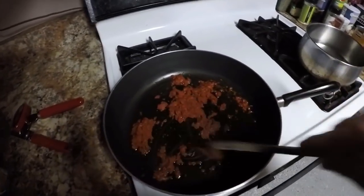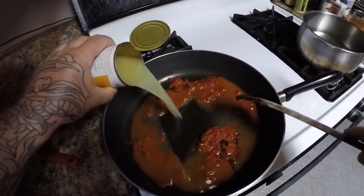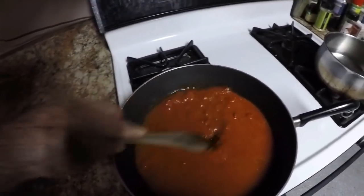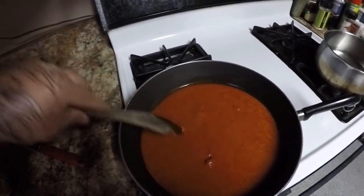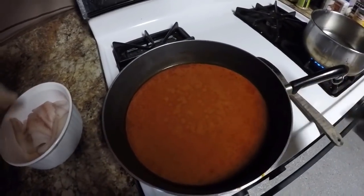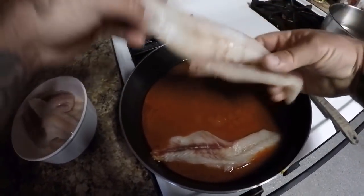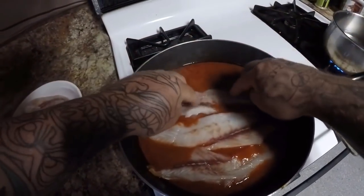We'll end up using the whole jar. Then we're going to add the whole can of chicken stock and stir this around, letting it come to a simmer — a little small boil. Then we're going to add in our fish. I've got this coming to a slow boil, so I'm going to go ahead and add my fish fillets in here. We're going to let these fish fillets cook for about three to five minutes before we add the rest of the ingredients.